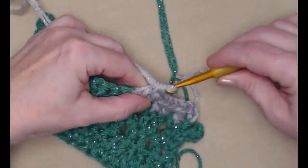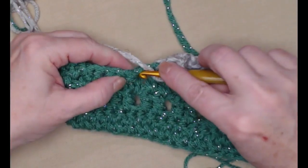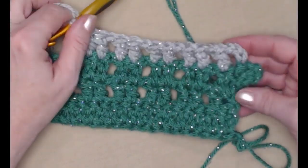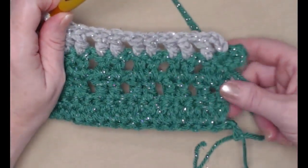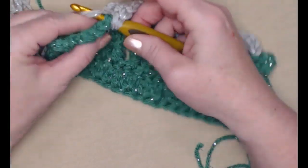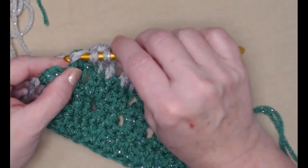Then just continue with the new color, stitching the row exactly the same. You're going to always have seven sets of two double crochets with chain ones in between on each row. If you want to widen this cowl or scarf, you're going to need to add in increments of three — that will accommodate the chain one and the two double crochets.